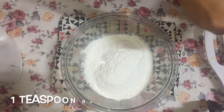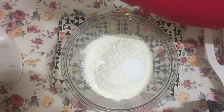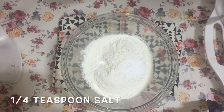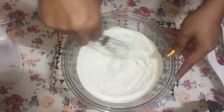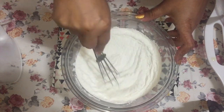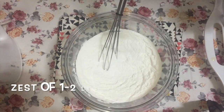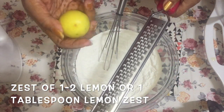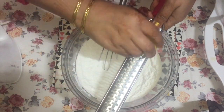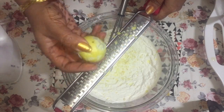Now for our dry ingredients: in a separate bowl I have one and a half cups of all-purpose flour. To that I'm going to add one teaspoon of baking powder and a quarter teaspoon of salt, and whisk them together. You can sift it also, but I prefer to just whisk it with a wire whisk. Then we need the zest of one lemon — zest is the outer skin — and I'm using a hand grater, though a box grater works too.